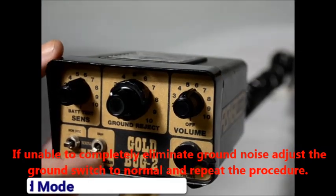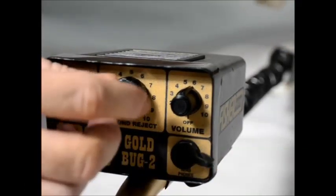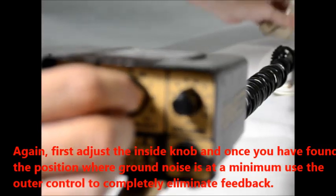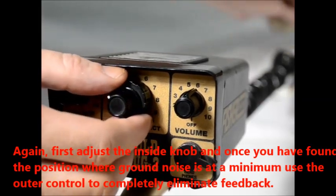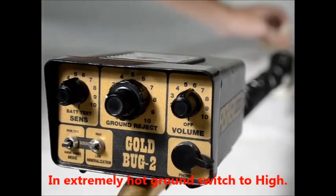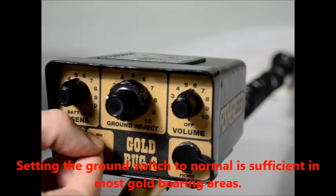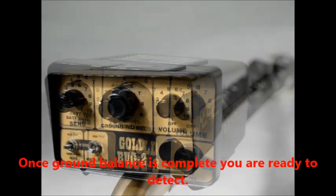If unable to completely eliminate ground noise, adjust the ground switch to normal and repeat the procedure. First adjust the inside knob, and once you've found the position where ground noise is at a minimum, use the outer control to completely eliminate feedback. We're looking for the area where there is no response from the ground. In extremely hot ground, switch to high. Setting the ground switch to normal is sufficient in most gold bearing areas. Once ground balance is complete you're ready to detect.